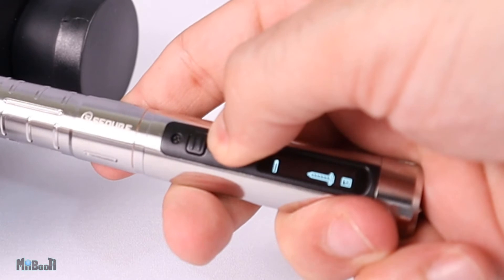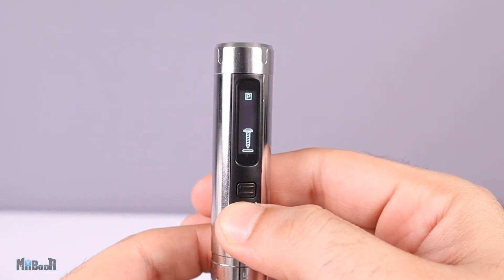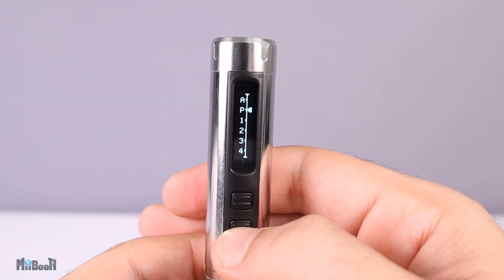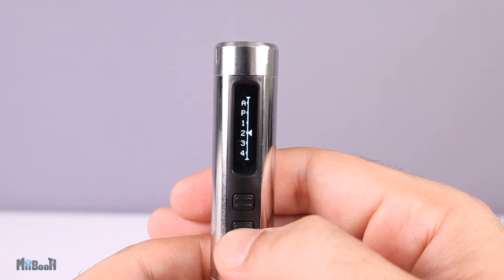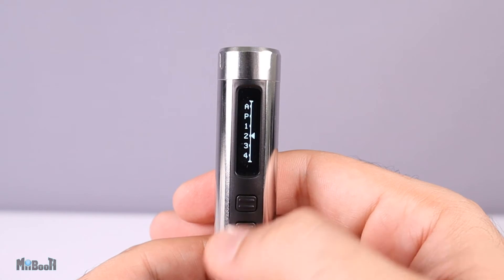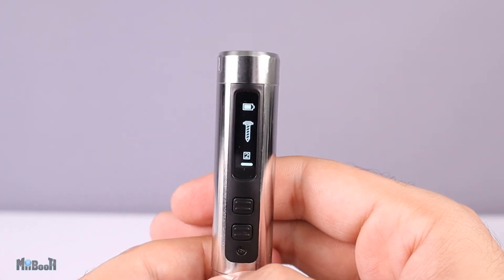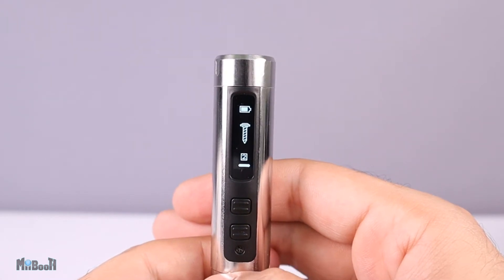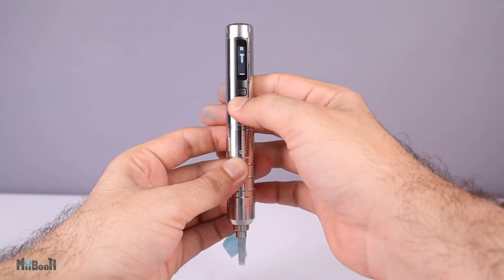When you're using the screwdriver, you can also see the movement of the bit on the OLED screen — the animated screw shows which direction you are going. If you press any button three times continuously, a torque selection screen pops up. P is the maximum torque and 4 is the least. You can scroll through them with the buttons and leave it at whatever level you want. Within one or two seconds the screen goes back to normal with the selected torque value.